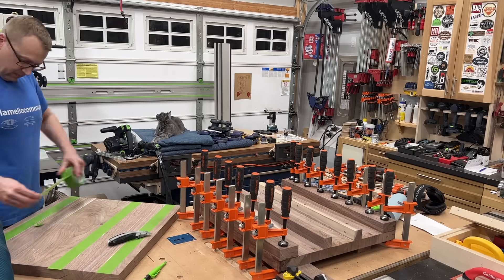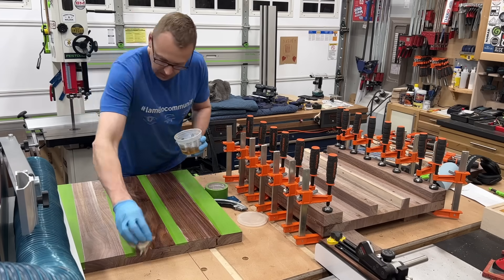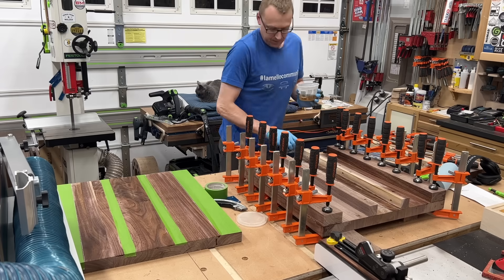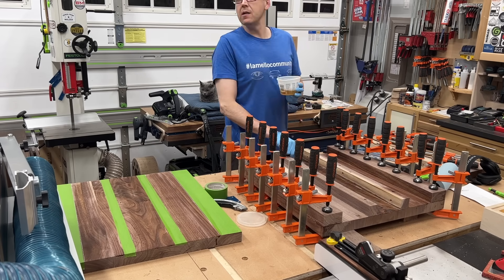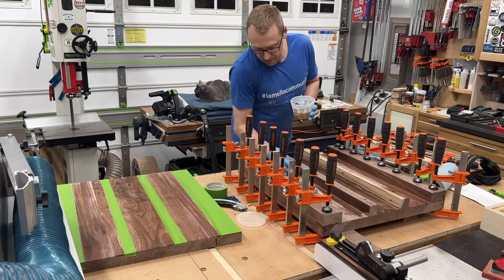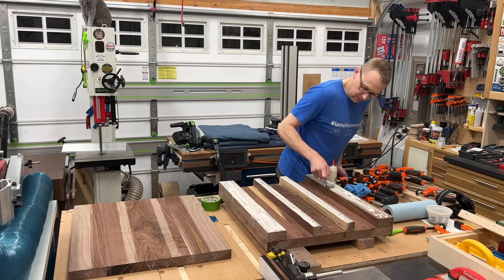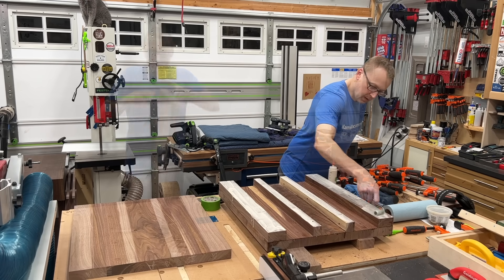Now to the pre-finishing portion of our show. As you can see here, I'm taping out some lines where my ribs will go and I'm pre-finishing the inside, because no matter what you build, you always want to finish both sides. Otherwise, one side will absorb and release moisture faster or slower than the other and cause your material to cup or warp. So to avoid that, I'm pre-finishing the inside while I have access to it. I just use shellac — I put three or four coats on. It dries so fast and in 10 minutes I was done.